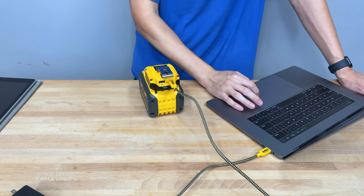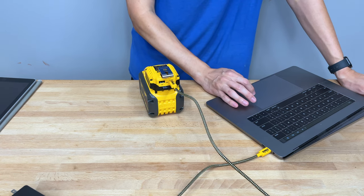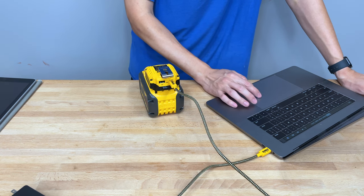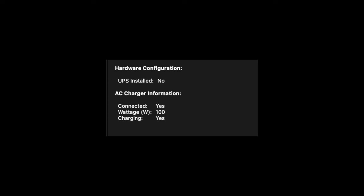Let's go look at how much power it's pulling. You go to the top left-hand Apple logo, go to About This Mac, scroll to System Report, go down to the Power section on the left-hand navigation, and on the bottom right it'll show AC charger information. It will say the AC charger is plugged in and delivering 100 watts. So yes, it will deliver 100 watts as you'd expect.